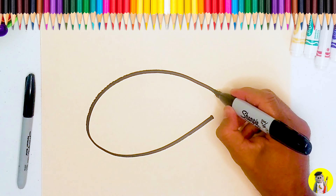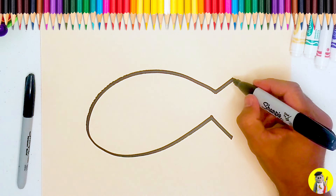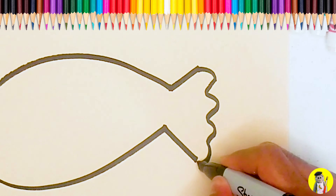And at the end here, let's go up with a line, down with a line, so there are two diagonal lines slanted right, and a wavy bumpy line in the middle for the fish's tail.